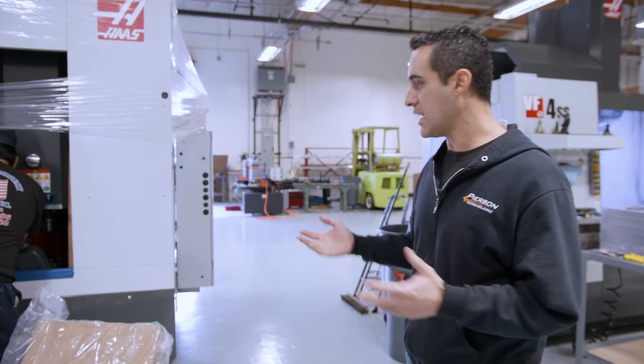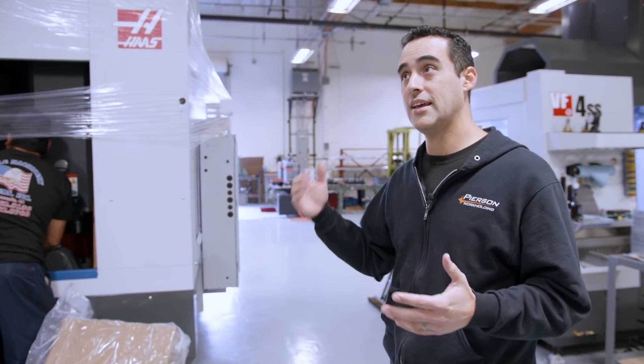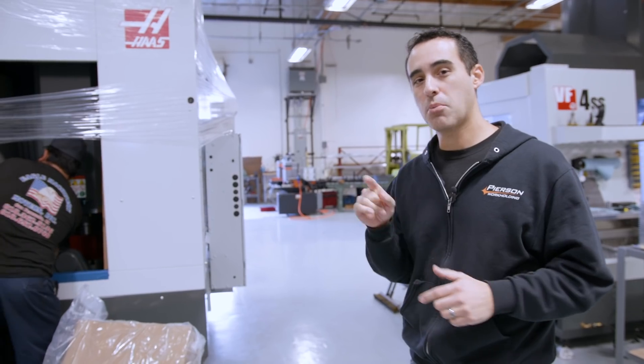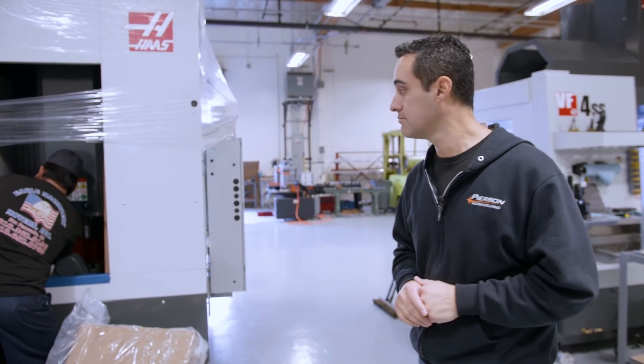They're going to take everything out, lower it down on the pads, and then it's off to calling the HFO. Today's Thursday — they're going to show up on Monday. The electrician's coming tomorrow, Friday. We're going to hook up air and power. Pretty exciting, coming along.